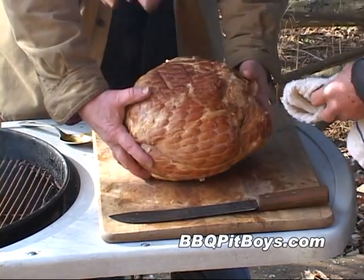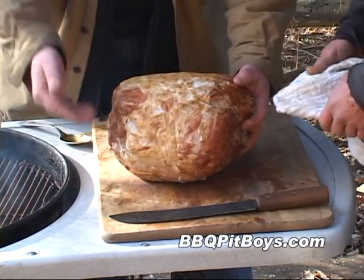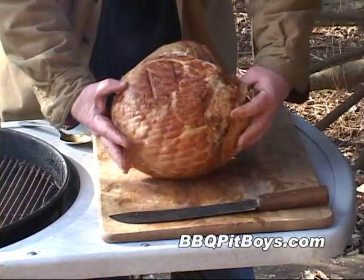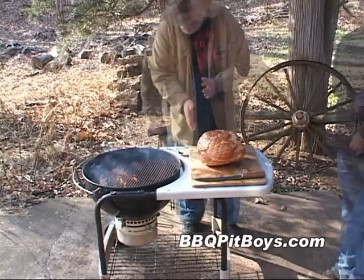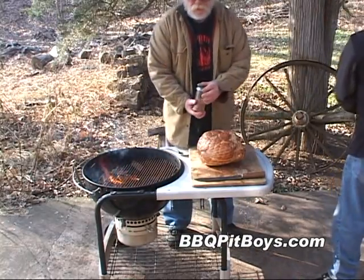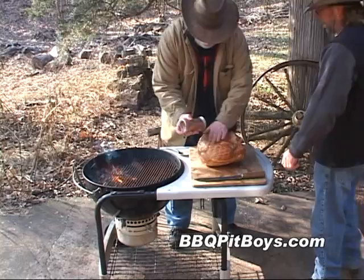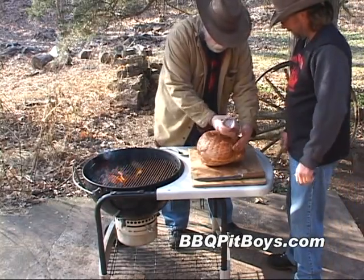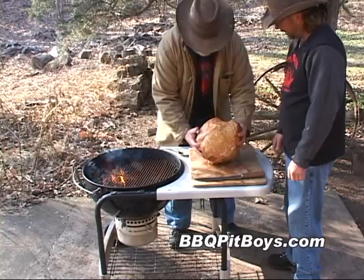Here we've got a bone-in wet cured ham — this is about a 17-pound ham, actually a pork leg. I like these water-cured hams; they're real moist and they work real well when you're doing a light smoke on the grill.